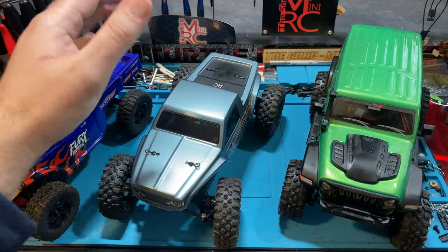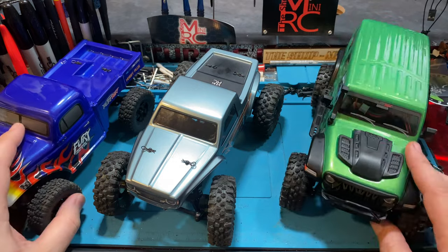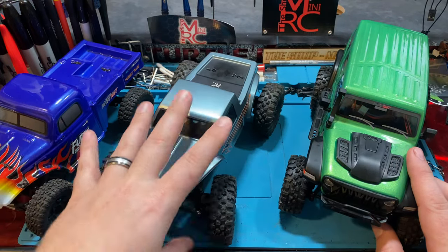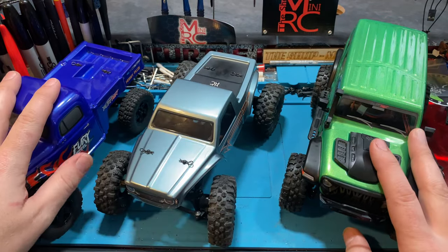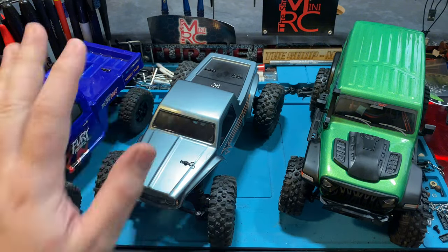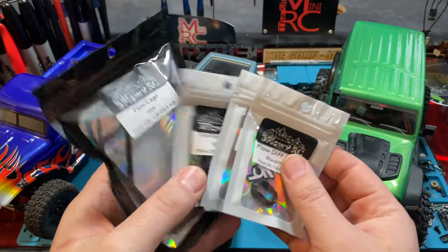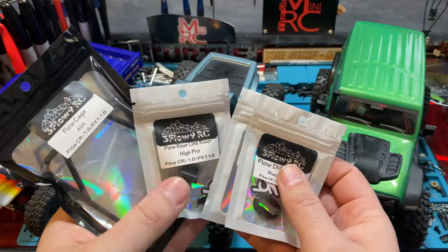Welcome back to the SHOT MINI RC, everybody. I'm Ken, and today we are looking at the CR18P EVO as well as the FX118 platform — really the CR18P platform and the FX118 platform, not just the EVO, although we do have a specific part for the EVO. We're going to be looking at some stuff from 3Flow9. 3Flow9 always has awesome, innovative products, so we love to show off their stuff.